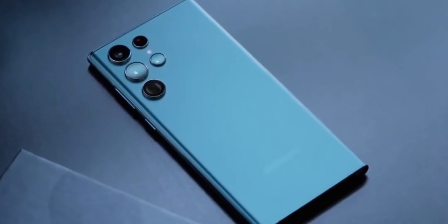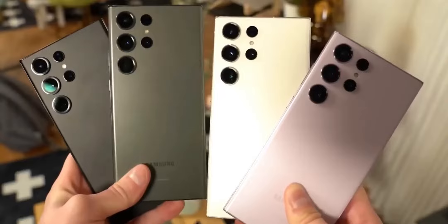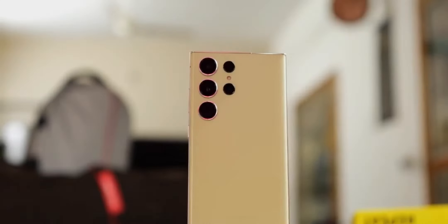As Samsung prepares for the Galaxy S25 series launch, these leaks and comparisons to past models like the Note 7 highlight the evolution in smartphone design and technology. Consumers eagerly await Samsung's official announcement next year to confirm these details and experience the new advancements firsthand.